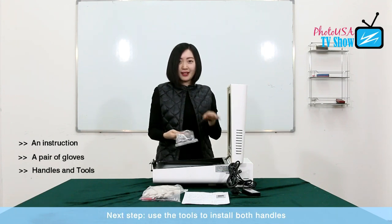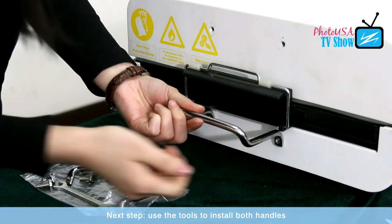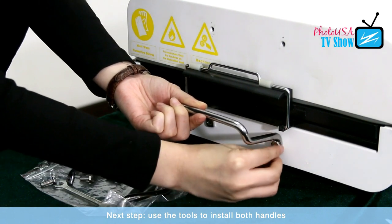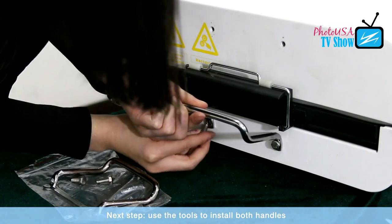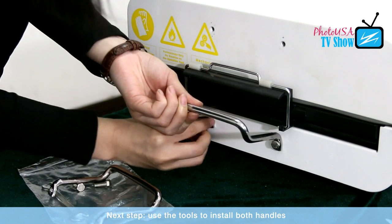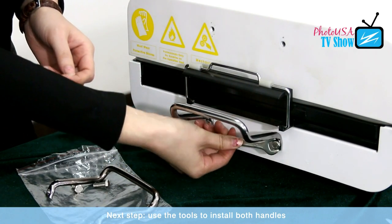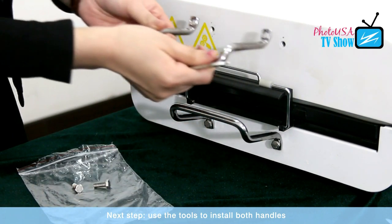Next step, we are going to install the handles. Now we are installing the handle. Use this screw. Turn the screw to stabilize it. It works the same to install the upper handle.